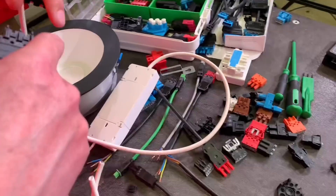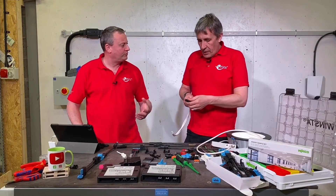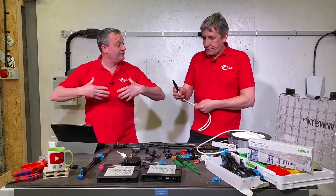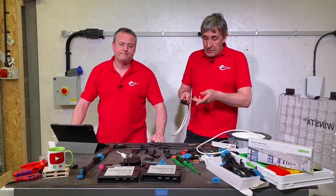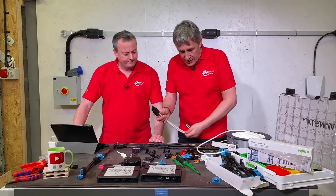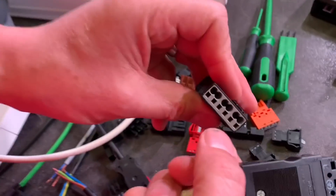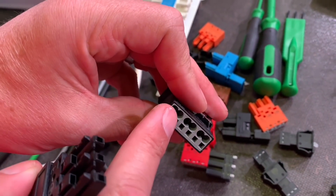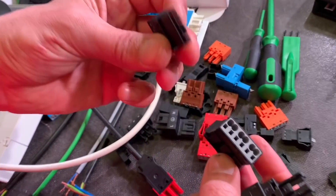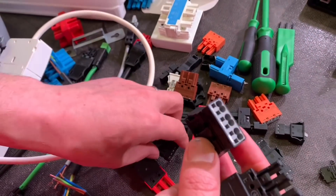If the connector is already on the light fitting when you drop it into the ceiling, that speeds up the install considerably. Some sections will be positioned around the building fabric during first fix so second fix is just click and done. On the midi range specifically, you can loop in and loop out of the connector — it has two wiring terminations per pole.